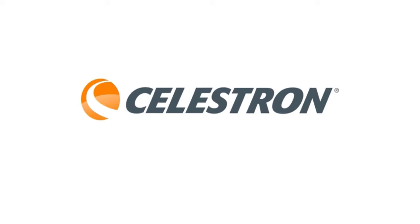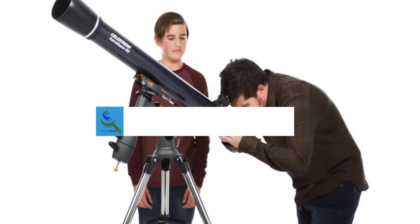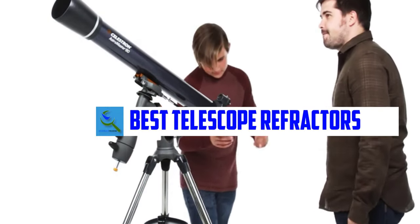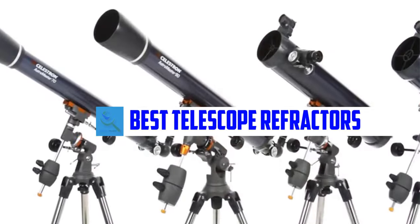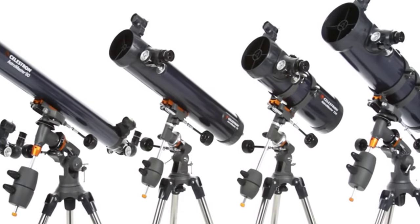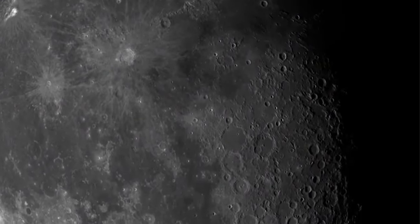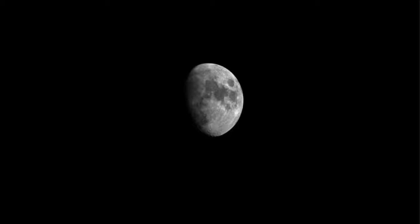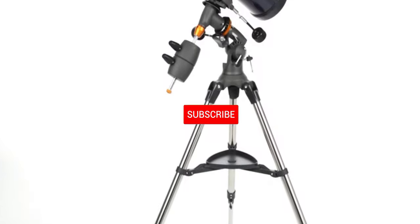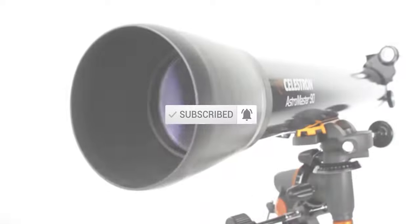Hello everyone, welcome back to our new video. In this video I will give you more information about the top five best telescope refractors available on the market. I evaluated popularity, quality, price, durability, user opinion, and more. If you need more information about these products, please check the link in the description below. Don't forget to subscribe to this channel for future videos. Let's start.